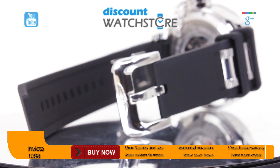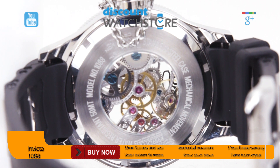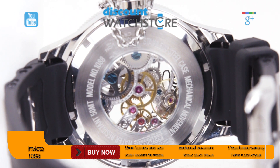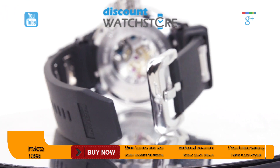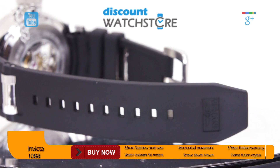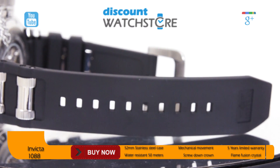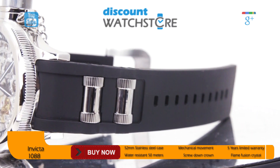While the strap and case are distinctive, the dial is highly unique. The skeletonized dial gives the owner of this timepiece a unique peek into the inner workings. Black sword-shaped hands with a luminous strip accent the dial, as does the Invicta logo at 12 o'clock. The outer rim of the dial has circular hour markers stamped on a black background.